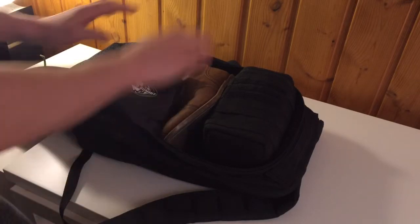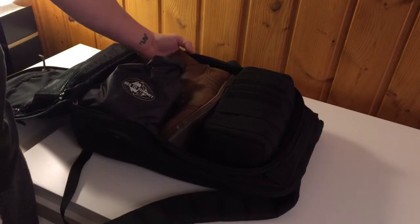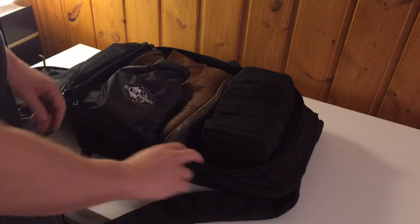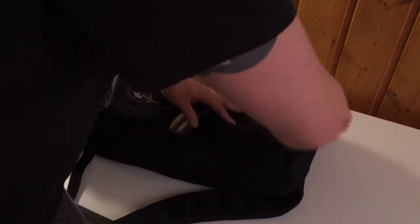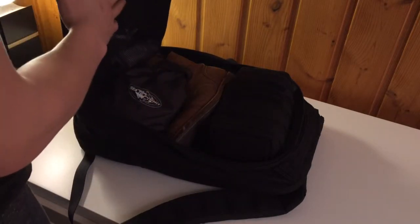Then I'll put my clothes on top. I have some room in the boots to put some clothes, socks, and things like that. As you can see there's still lots of room for clothes and other things — for two or three days I can easily get away with that.